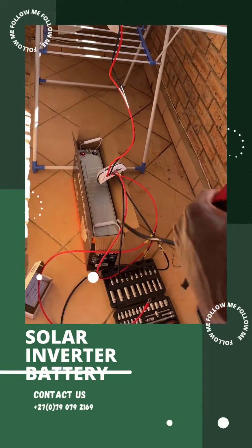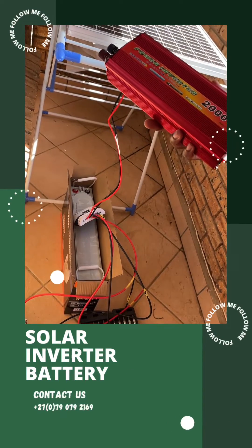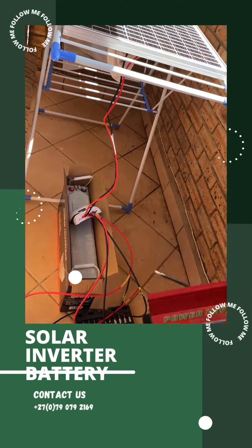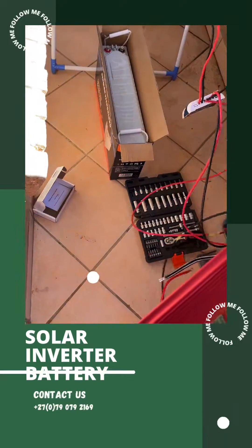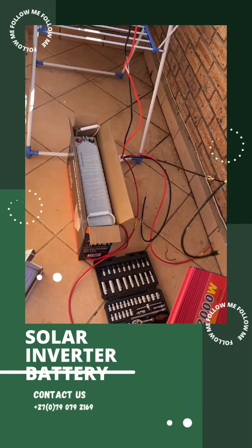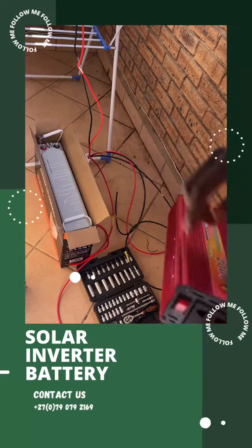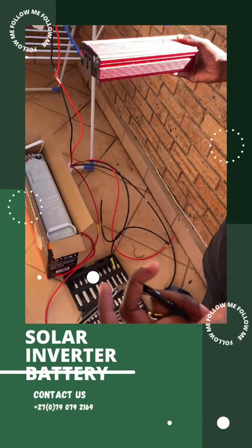We'll use a 2,000-watt, 1,000-watt, or 3,000-watt inverter. The inverter will be plugged onto the battery — from the battery to the inverter, and then from the inverter to your appliances.